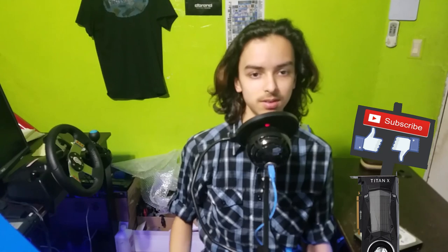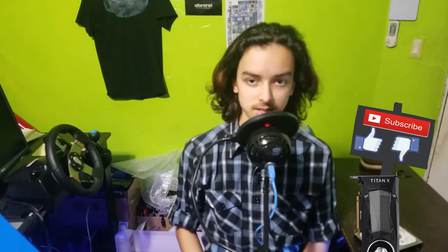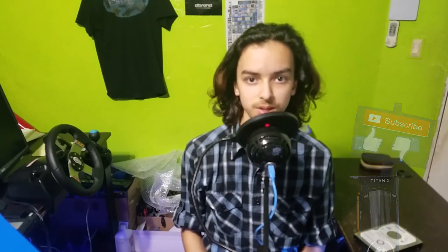So if you guys enjoyed this video, give it a thumbs up. If it didn't help you, give it a thumbs down. Subscribe, because I need more subscribers. Thanks for watching.